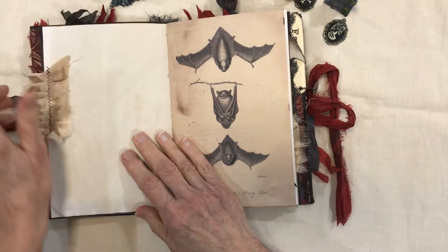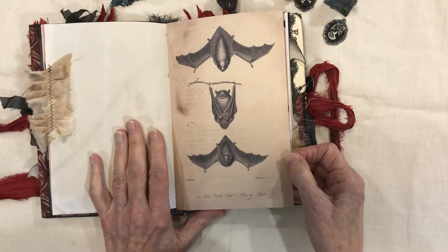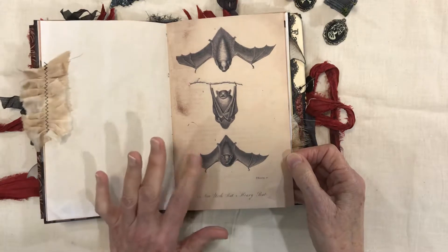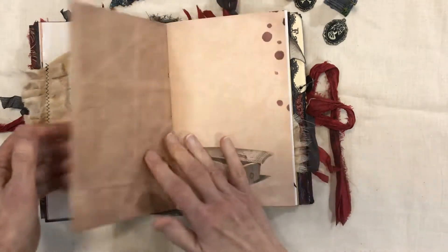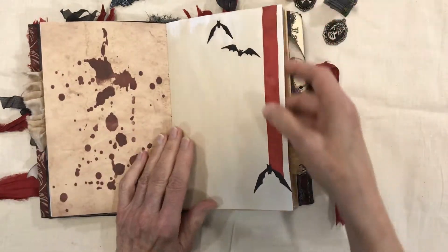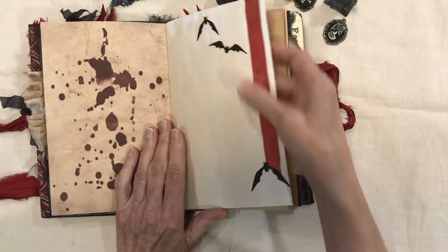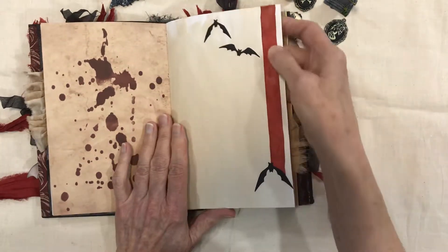There's another ruffle from sari silk, and one of the pictures — this is the New York bat and the hoary bat. Another coffin, and then some cutouts from Tim Holtz and some ribbon.